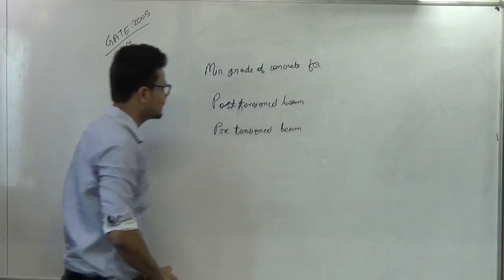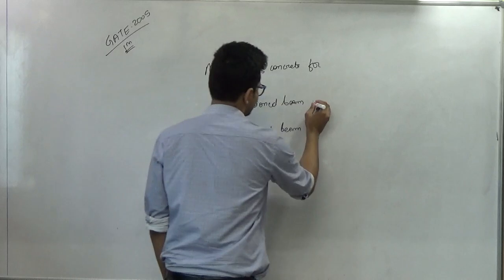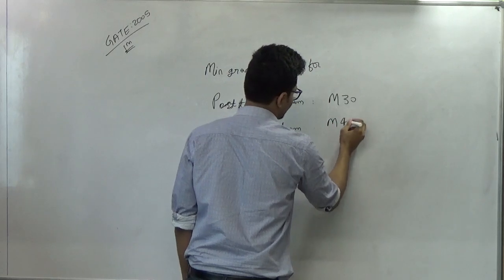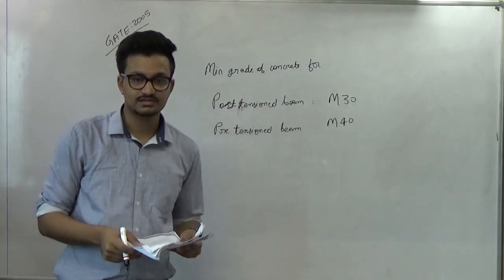This particular question has been asked so many times. For post tension beam, the minimum grade of concrete is M-30, and for pre-tension it is M-40. Therefore, as per the options, option D is the right answer.